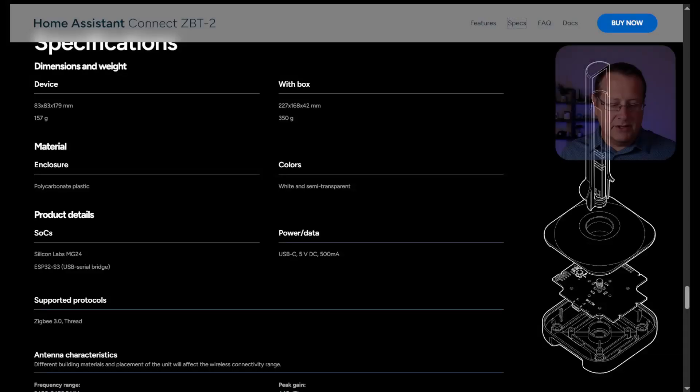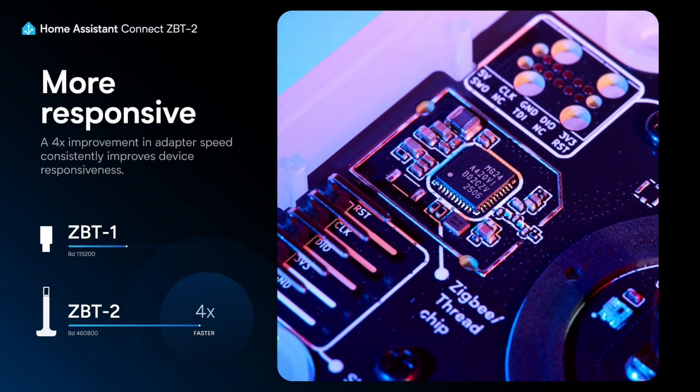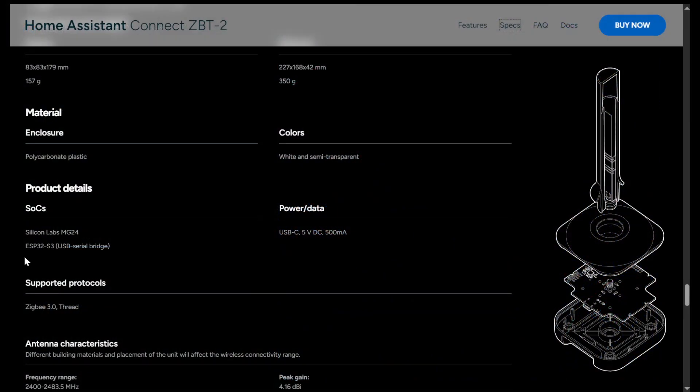Here are the specifications for the ZBT2: 83 by 83 by 179 millimeters, made out of polycarbonate plastic. It has the Silicon Labs MG24 chip, and it is based on an ESP32-S3 for the USB to serial bridge. It's white and semi-transparent. Because all of this is open source, you can print your own case or enclosure, make it whatever color you want — it's not locked down.